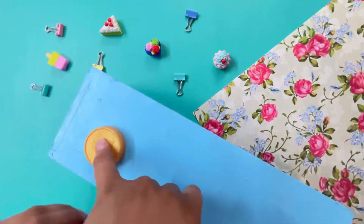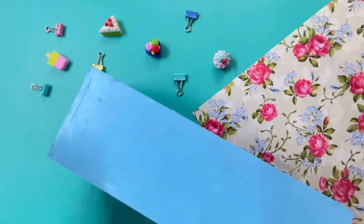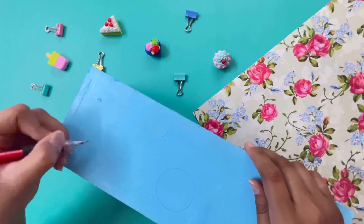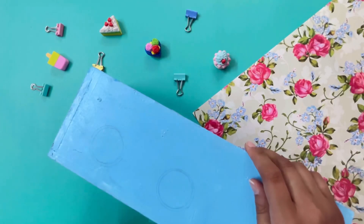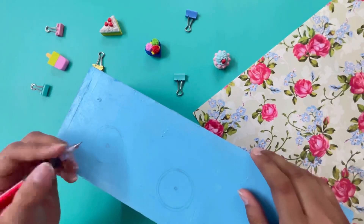I'm making a cute bicycle design here. I got some inspiration from Google, and I've drawn circles to start building out the bicycle shape.